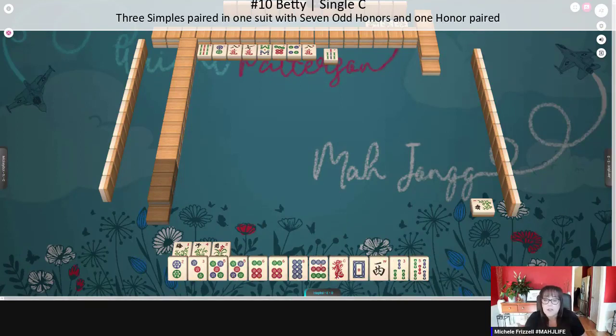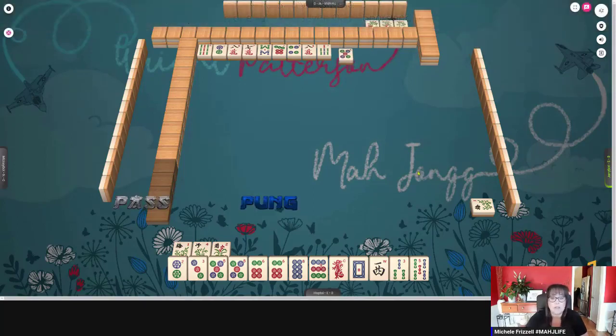Seven odd honors is one of each wind and dragon, and then of course you need one pair — one of those paired. We're concealed. Actually, all the pair hands are concealed on page 17, so if you're prompted, just ignore it.